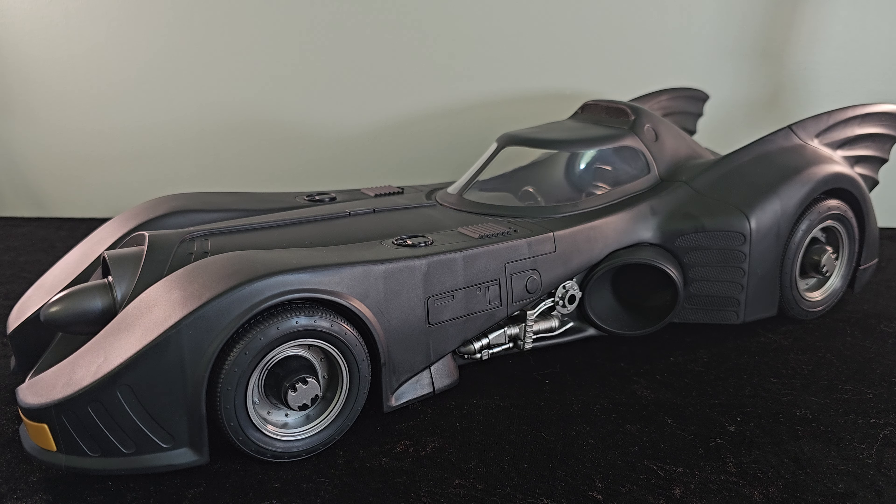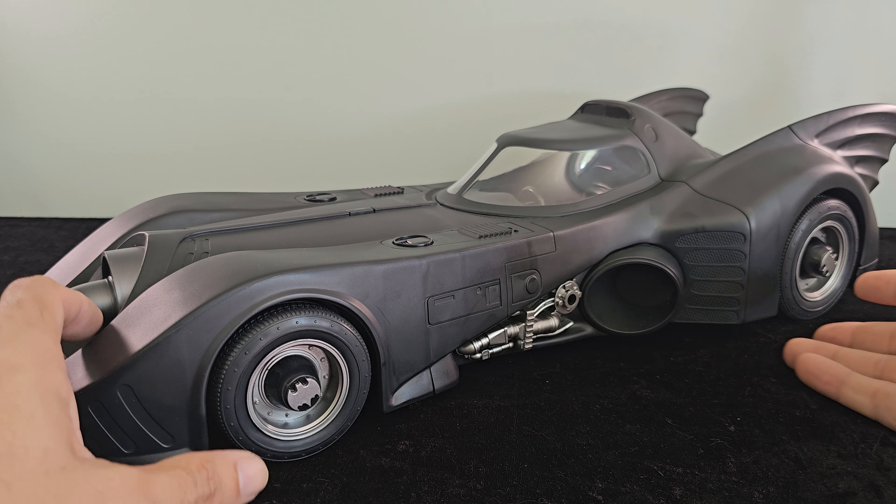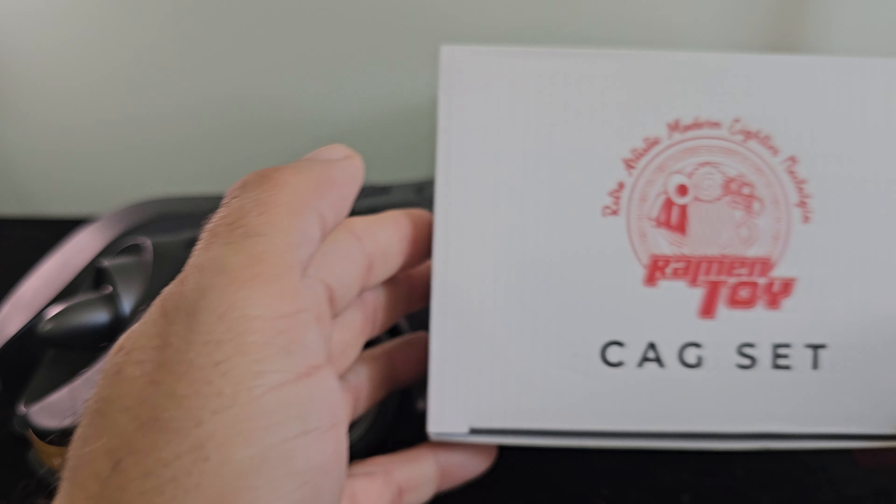Everything about this Batmobile screams nostalgia, for the most part. There are some inaccuracies that were more prevalent on the first release. That first release was a glossy black, but one of the glaring issues was the canopy was a different color than the main body, which struck a chord with fans. Also, the overall canopy design has larger windows where you can see the toy inside, which is not accurate to the depiction of the vehicle in the Batman films. Another glaring missing item were the guns that popped up out of the body of the vehicle.